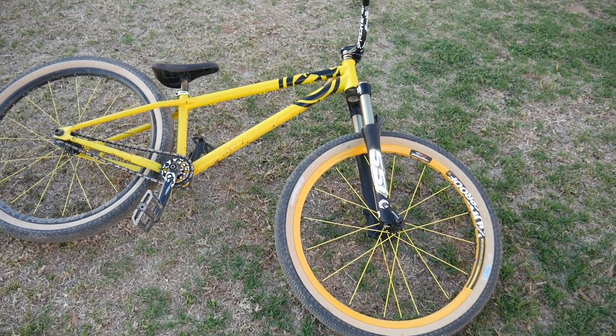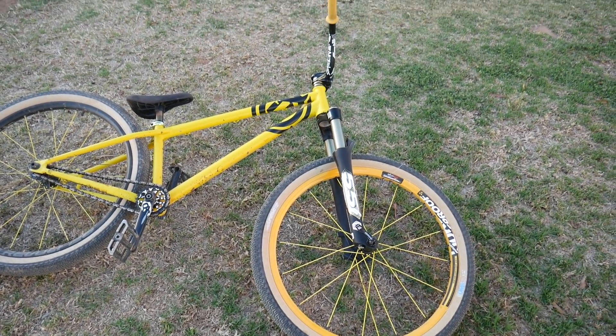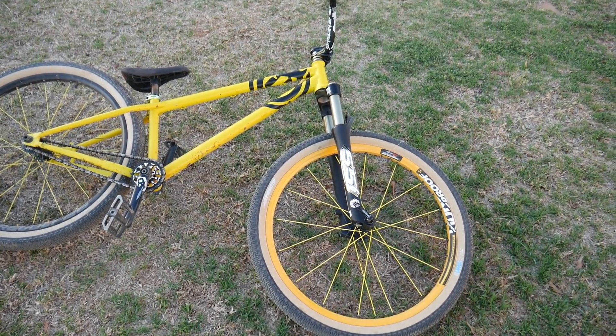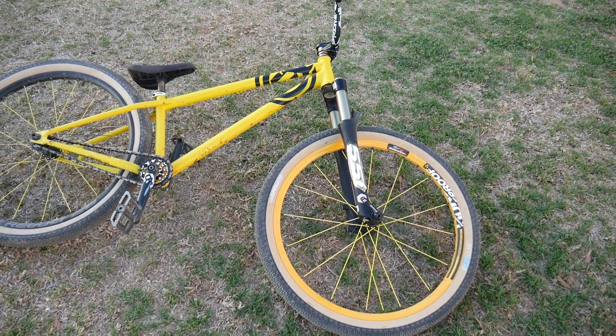I'm pretty stoked on that flip to dirt. I know it wasn't on my doubles — I don't think I'm ready yet. I need to build a wooden ramp and a mulch landing and keep practicing doing it over a gap before I try it on my jumps.